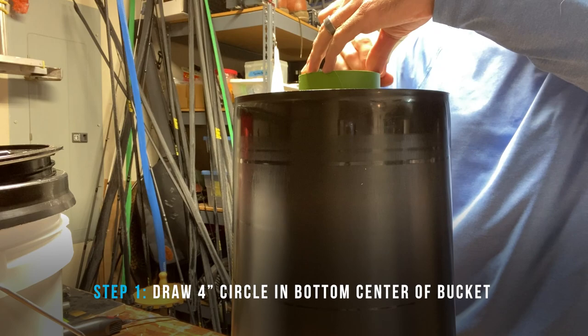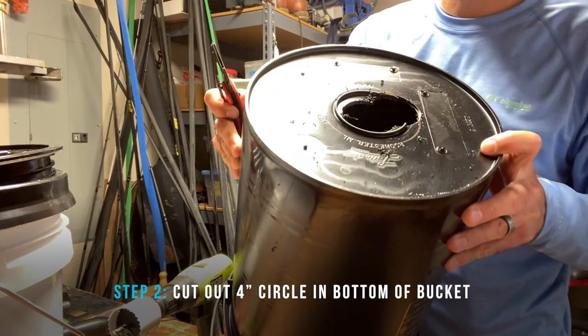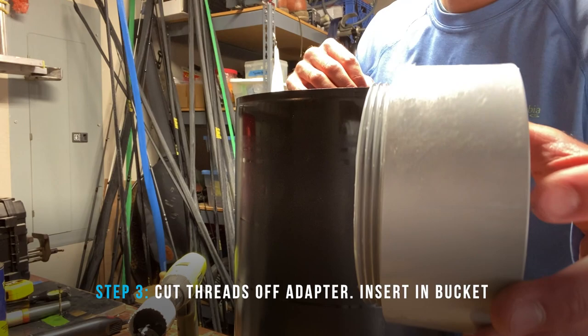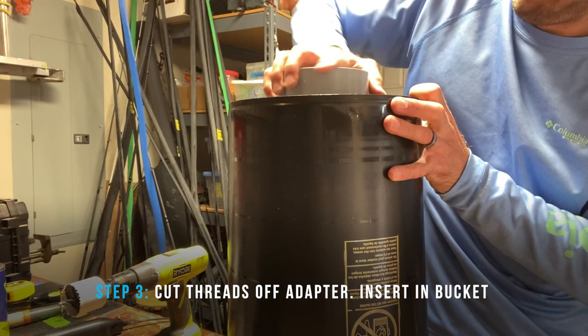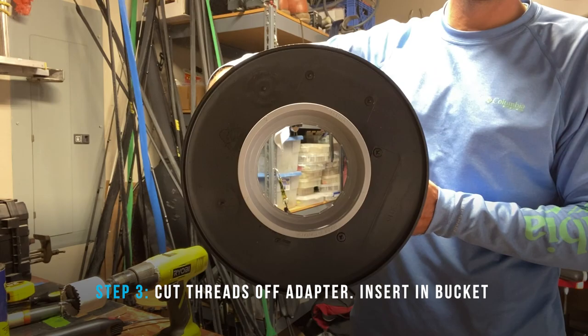You want to draw a four-inch circle in the bottom of the bucket and center it as best you can. You don't want it to be exactly four inches because you want it pretty tight when you're installing your male adapter. If you have a four-inch hole saw bit, that's obviously a lot easier than cutting it out with a knife. Then for the male adapter, you're going to want to cut that down — cut some of the threads off — so it doesn't stick up through the bottom of the bucket as much. Make it about the size of your lock nut, then push it in and it'll screw in and lock to the bottom of the bucket.